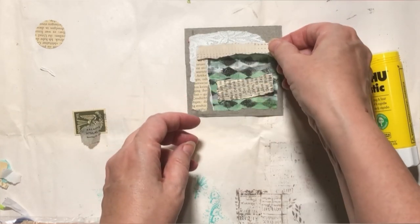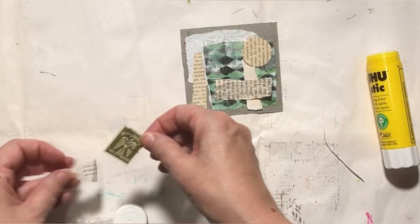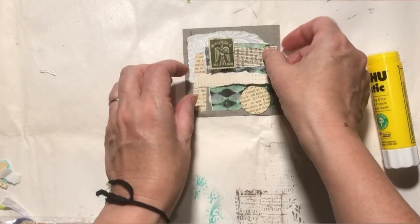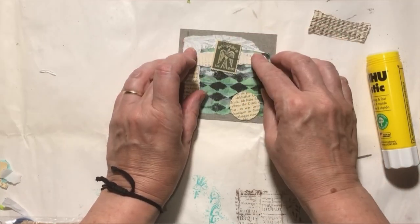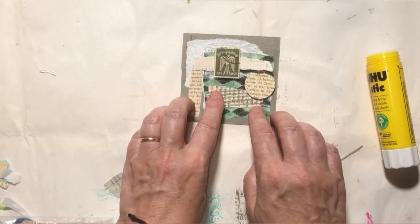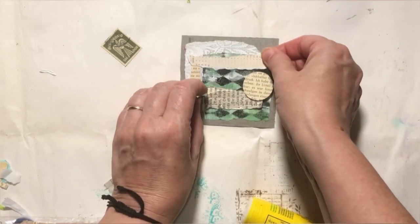Let's see now, how do I want these laid out? Move things around a little bit, see what I like, see what works. This is part of the fun of mixed media — just moving things around, trying things. Sometimes if I don't like the way I have it laid out, I will actually leave and come back, give it just some time. And then when you come back, you're looking at it with fresh eyes.